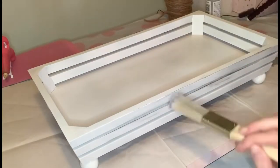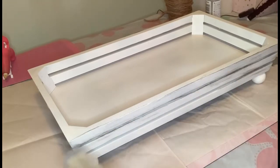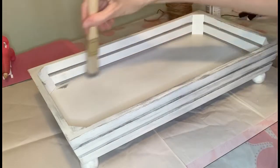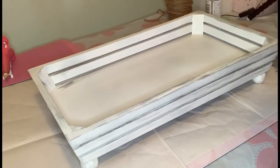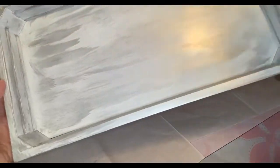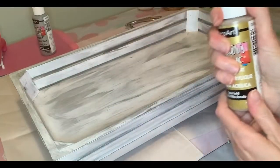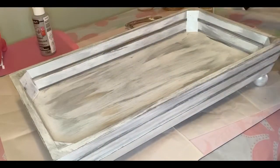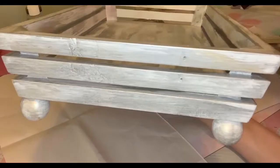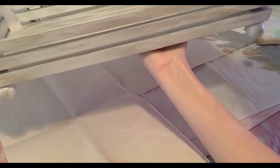I'm using some DecoArt silver acrylic paint. I didn't have gray, but I thought silver works just as well with our kitchen backsplash. I'm using that dry brushing technique — let's say that ten times fast — and I'm mixing in a little bit of gold acrylic paint as well to give it that weathered farmhouse look. It looks very shiny because of the light, so I turned it off to get a better idea of what it really looks like.